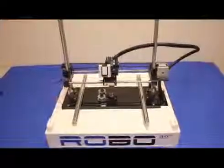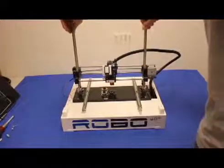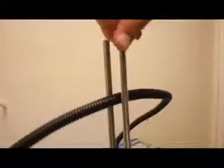You will not need to remove your top to install the bed. I've done it here to make it easier to take video. Raise your Z axis up to make more room for your hands as you work.